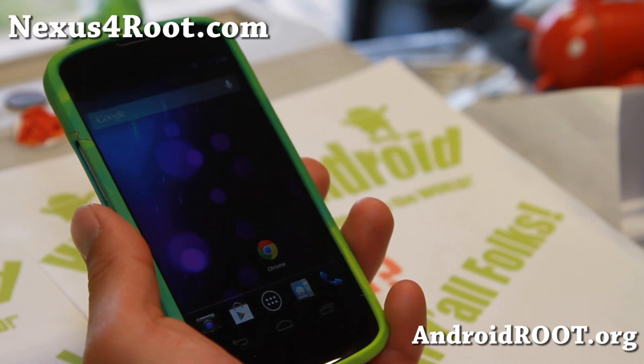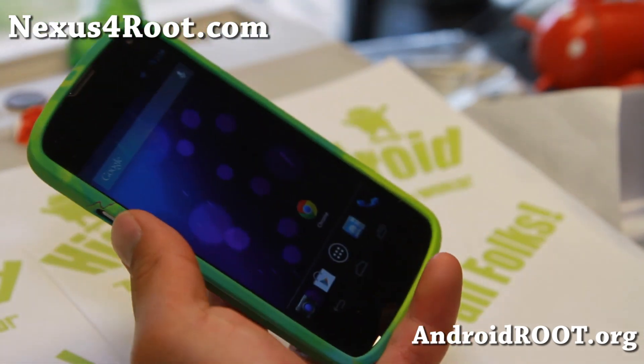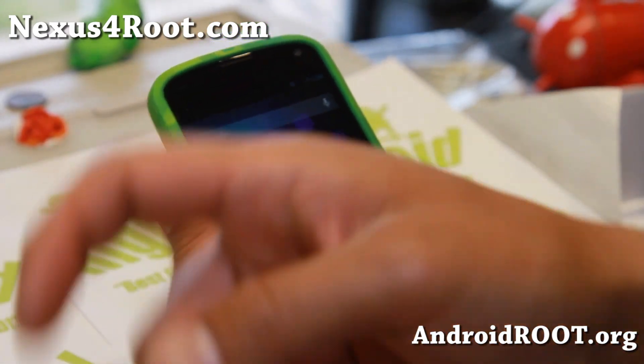And as always, if you have a Nexus 4, don't forget to sign up for my email list at nexus4root.com. We update you once a week with ROM of the Week, tips, tricks, and more. And also, if you're on YouTube, please hit that like button and subscribe button. I will see you guys soon.